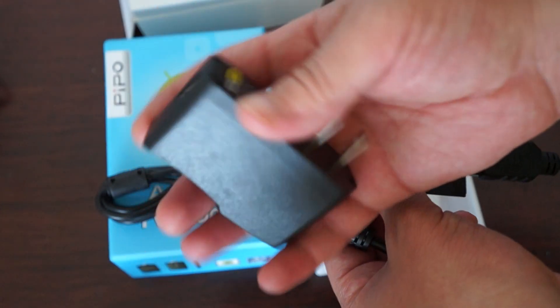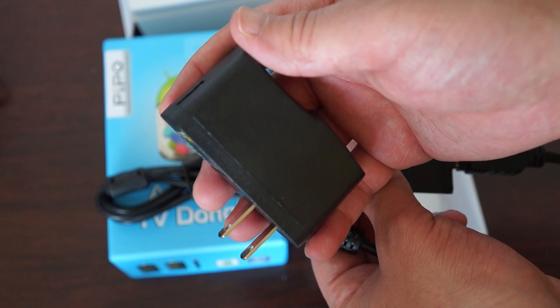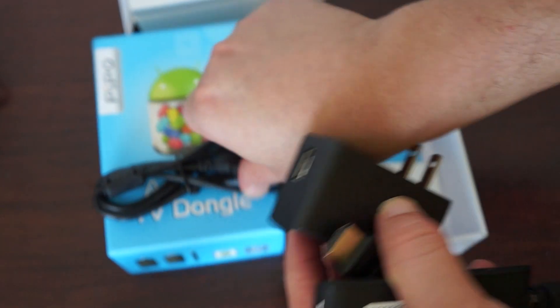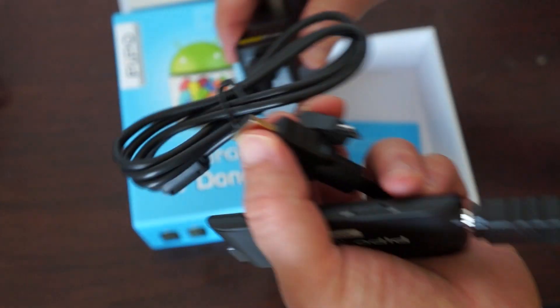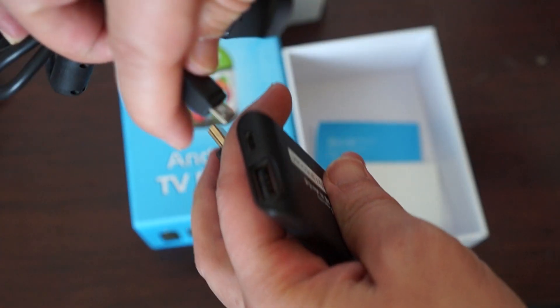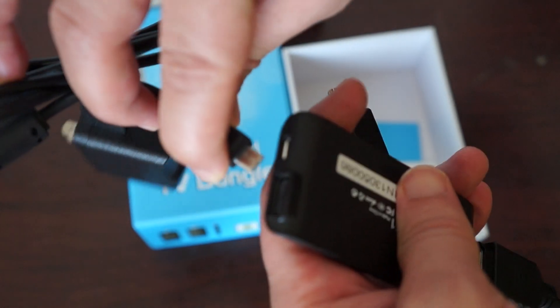And here's the charger — I just ran out to get one. You can plug the USB into the charger and plug it into the wall, and then this plugs into the mini USB here to power the unit.